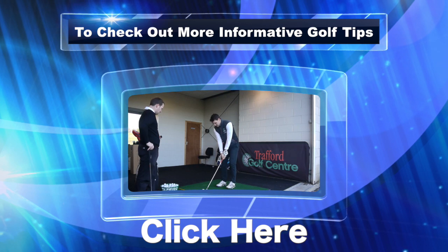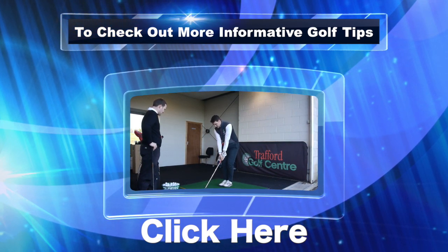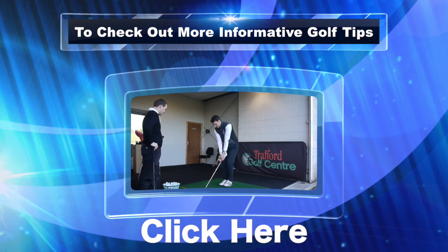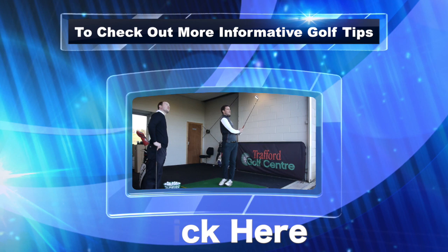One more thing on ball position: if you can't quite get the feet close together, place the ball right in the middle of the two big toes, go up to the top, and strike through. Good strike.